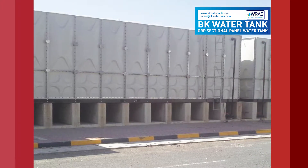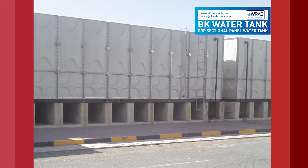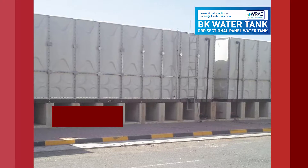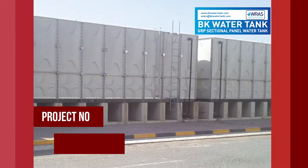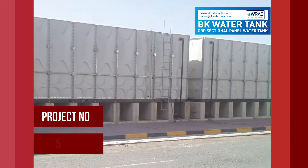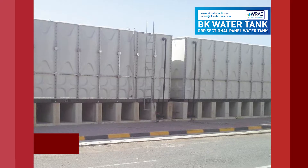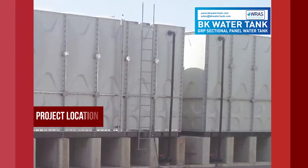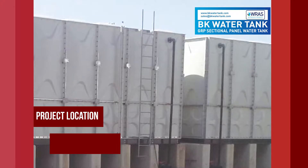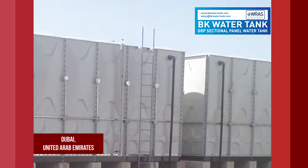We are delighted to present you details of another tank installation by one of our sales associates. Project number 527. Project location: Dubai, United Arab Emirates.